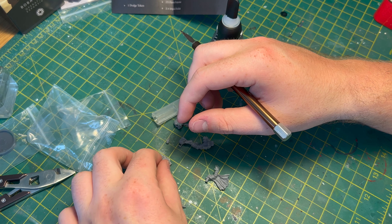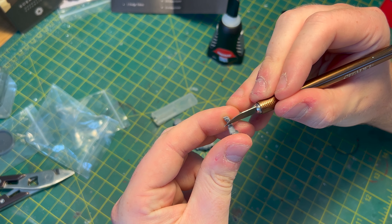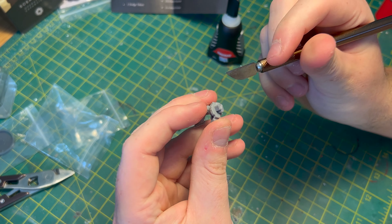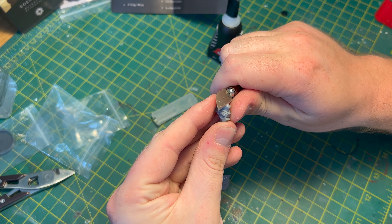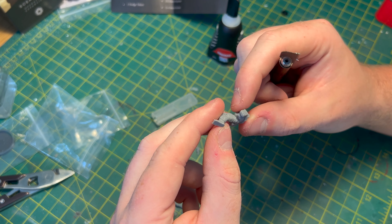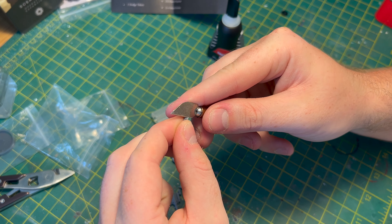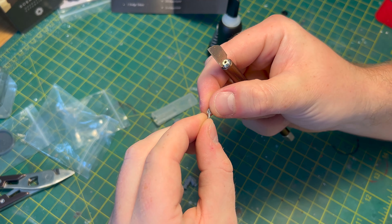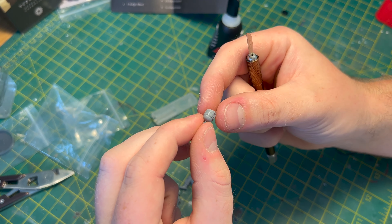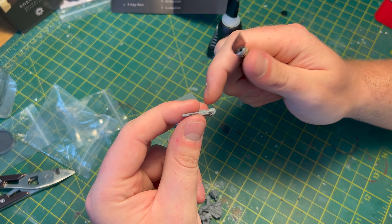I'm only comparing to Games Workshop because I've made so many of their models. It was about 16.99, so relatively cheap compared to the leaders — I don't know whether this is a leader or how it plays in the game — but relatively cheap compared to the captains and stuff in Warhammer. Cutting into it, it's probably a little bit harder than Games Workshop's models. Because these look like they've got screw marks on them, I'd rather they give them to me on the sprue and let me cut them off myself.